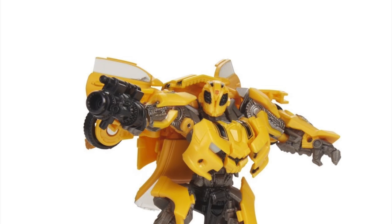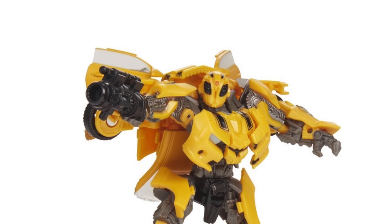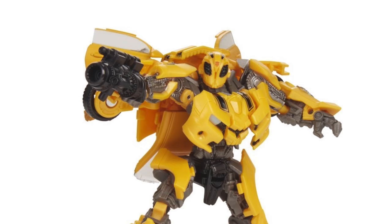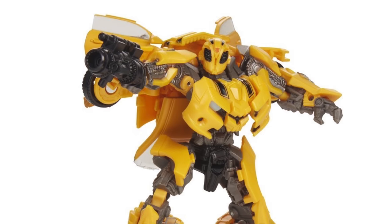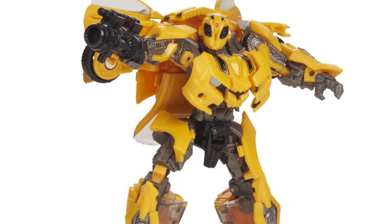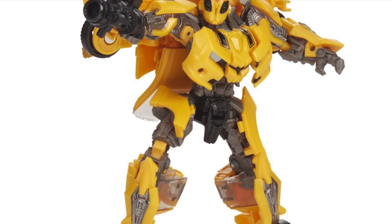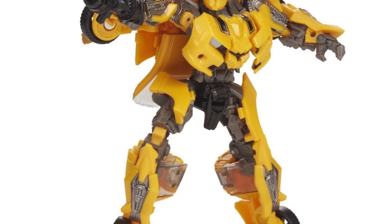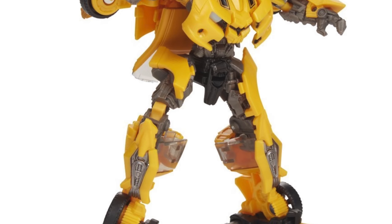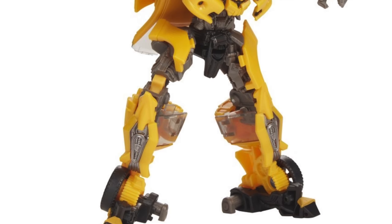The first figure is the newly released Bumblebee based on his 2007 Chevy Camaro alt form. From this official image we can see the battle mask in closer detail. I'm getting major movie masterpiece vibes from this figure, so for those who missed out on that or held off due to price, this new deluxe version will be a suitable stand-in. The battle mask isn't unfortunately removable, so you'll just be left with the battle mask head sculpt. His arm cannon is picked out in black plastic, and this time it will be an accessory you plug into the figure's hand.